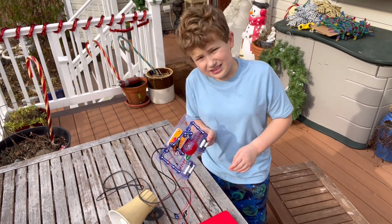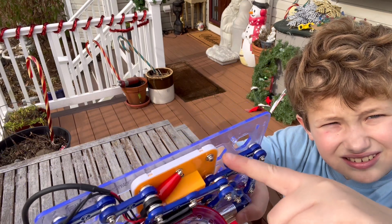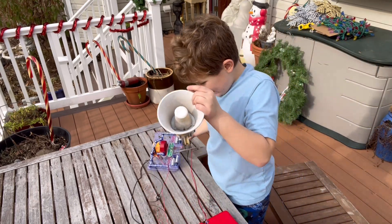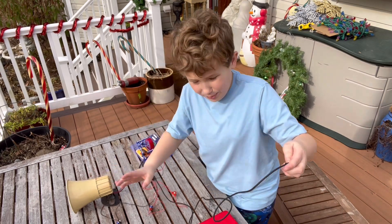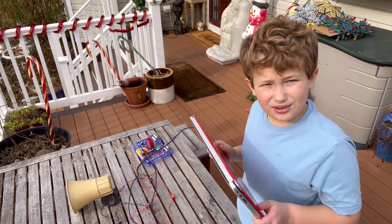If I bring everything closer, you can see the red is connected to this one and the black is connected to this. All you have to do is take the end of the crimp wire and connect it to an input device, like a computer or a phone.